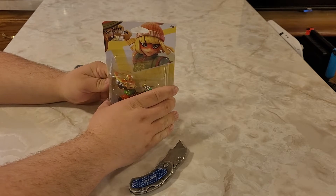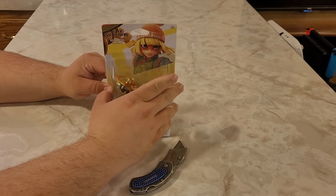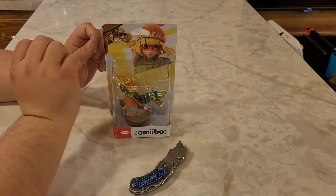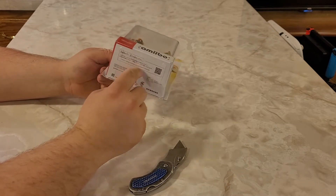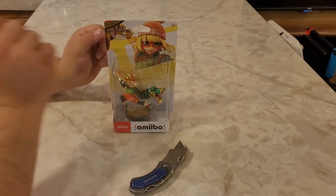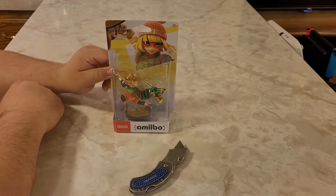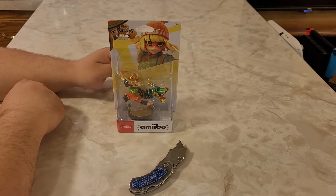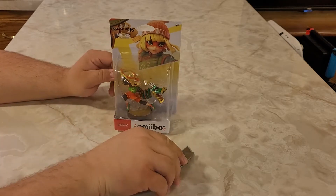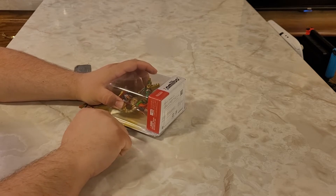I wanted to mention something because I think this might have changed. Don't quote me on this — we'll see when we open it. But I do believe that they have now started taking the metal plastic off of the bottom of the Amiibo that blocks the NFC chip. So I think with this wave you can start using your inbox Amiibos without having to take them outside of the box. I'm not sure — we're going to find out here in a second and see if these rumors are true.